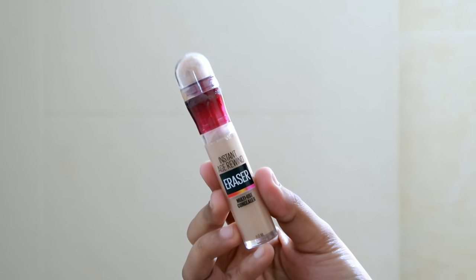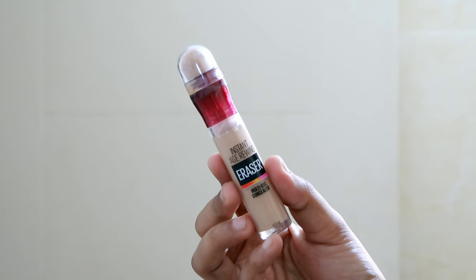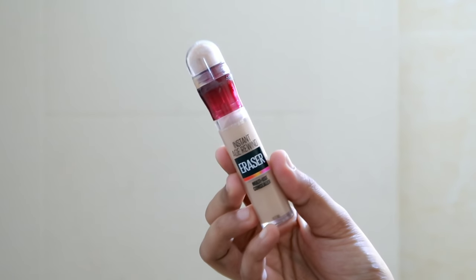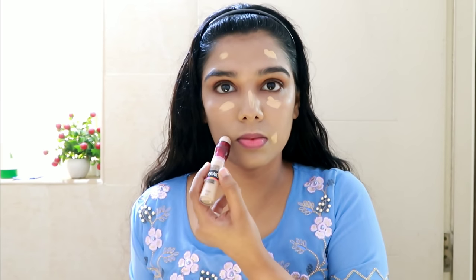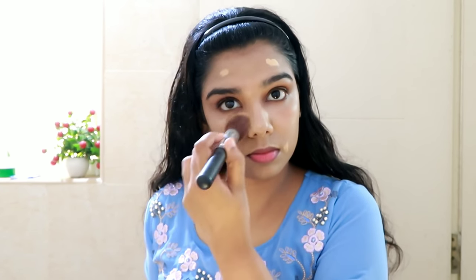Next, the concealer is Meblin Age Refined Concealer in a medium shade. This brightens the face — you apply it on the high points of the face. This is a very good color and I've added it in the kit.